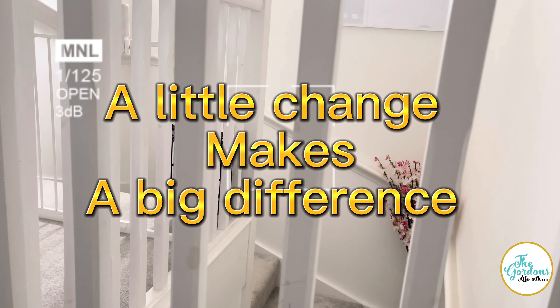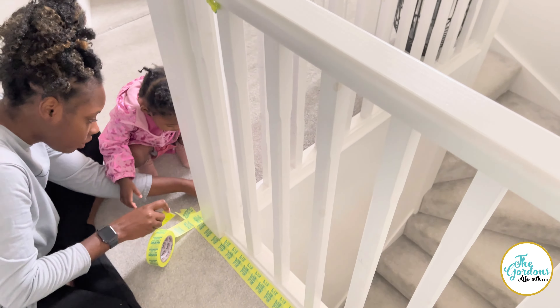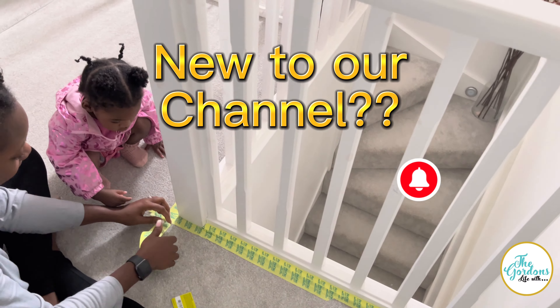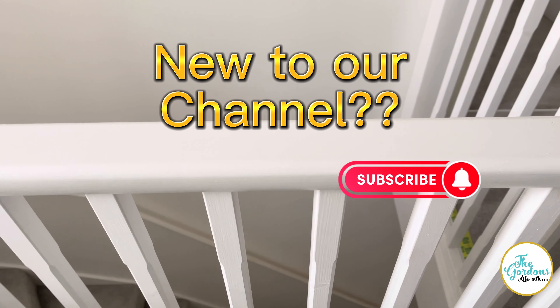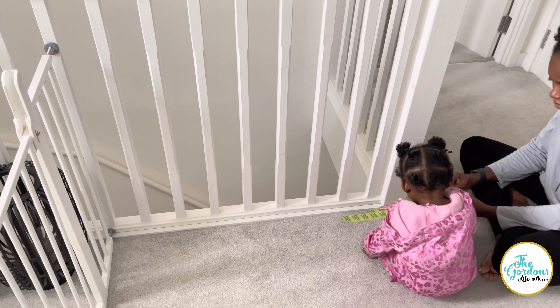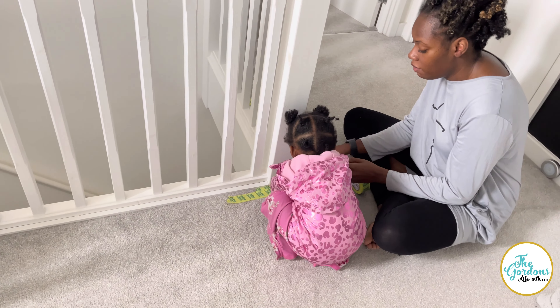Hey guys, so we are attempting to paint this banister a different color. We are just protecting the carpet at the moment — I would cry if any paint touches the carpet. We're going to paint the entire thing a different color, touch up that black over there, and add some here to see how it comes out. For now we are just preparing the area for the paint, and the baby's apparently helping us — thanks!